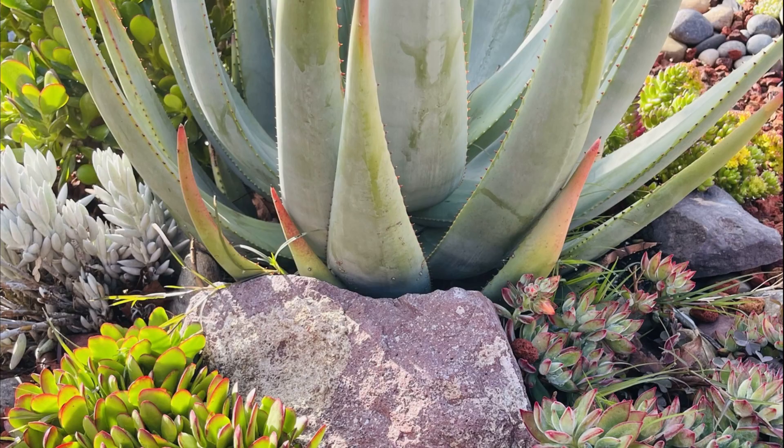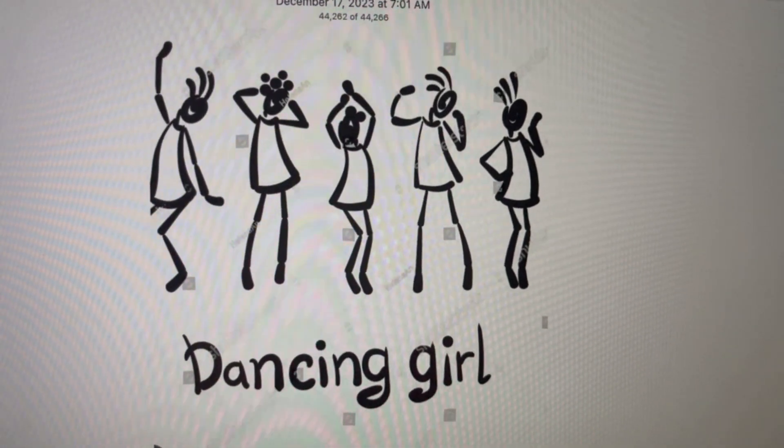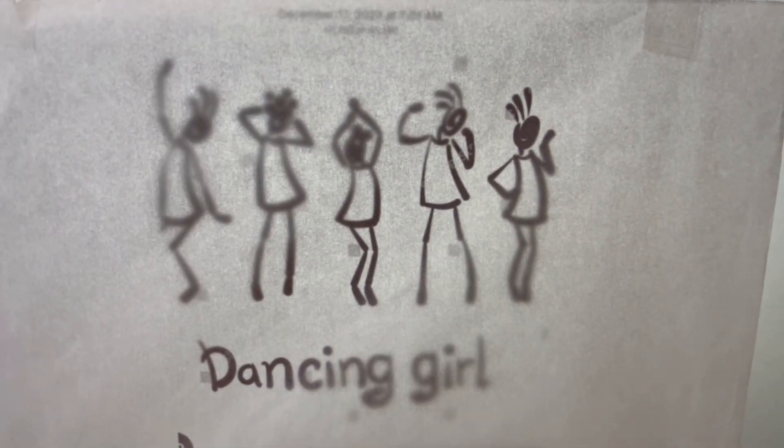Last year, most of my contents were about succulents. This year of 2024, I will be focusing more on my arts as I document every single piece of arts that I will be creating from now on and in the future.